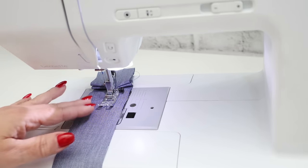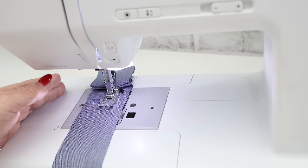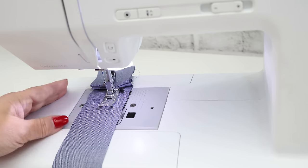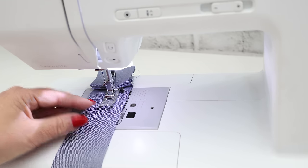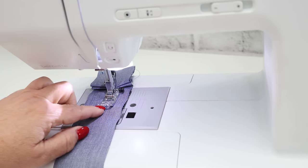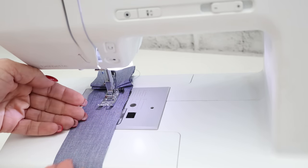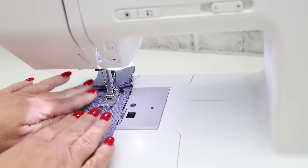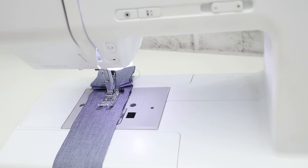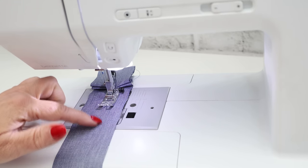Even if you do have that button, sometimes you want to use other presser feet with this technique — maybe it's not on denim, maybe it's on some decorative wool material. There's a notion called a hump jumper: it's a plastic piece that goes under your foot to keep the foot even, and then you can choose when to remove it to make sure your presser foot lays flat.